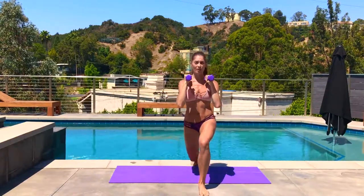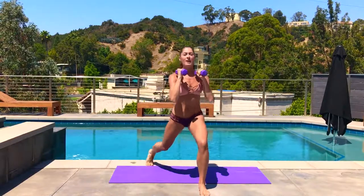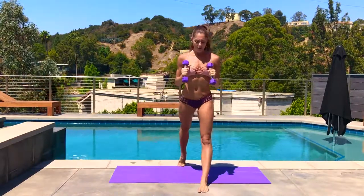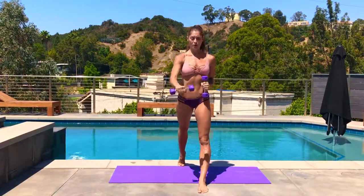Stay nice and low. Front knee is stacked over the ankle. Just lengthen both legs, pull the dumbbells to your hips — just the right arm — and we're going to take a rotational row.